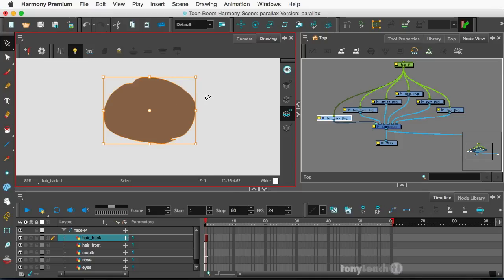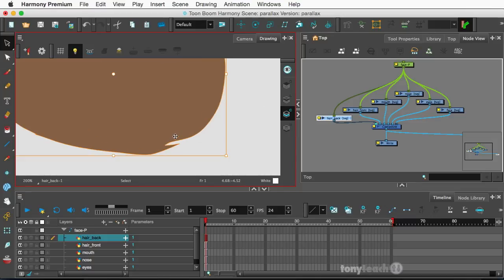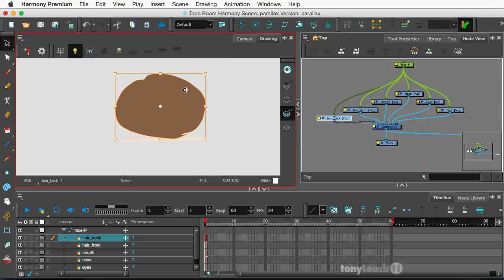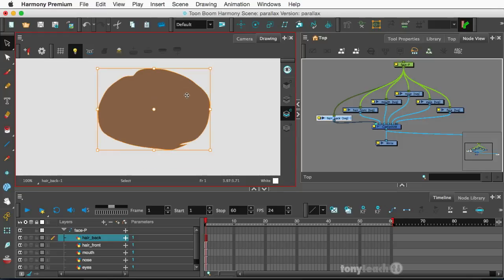By the way, in case I did not mention it, I am working in Harmony Premium to pull this off. And let us know in the comments — if you're only on Harmony Essentials, we'd appreciate you doing more Harmony Essentials stuff, and I'll go, you're right, I'm going to do Harmony Essentials stuff. And if you say keep doing more Premium, then I'll keep doing more Premium. Let me know what you need.